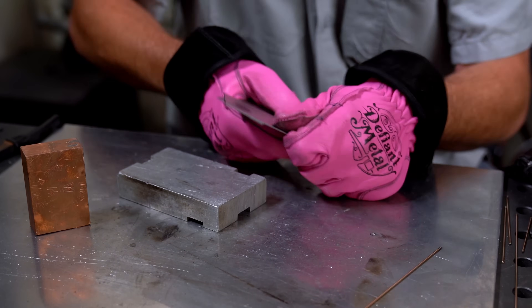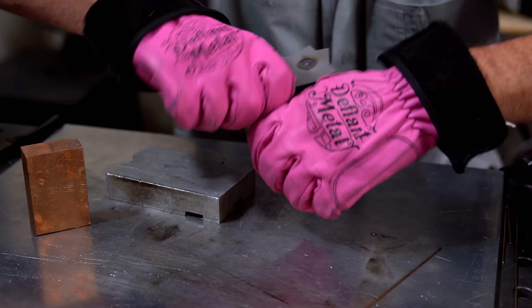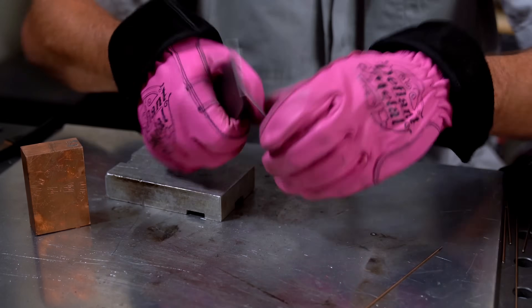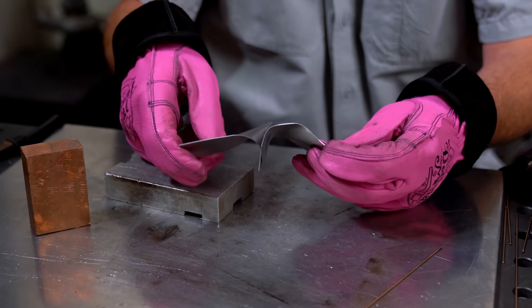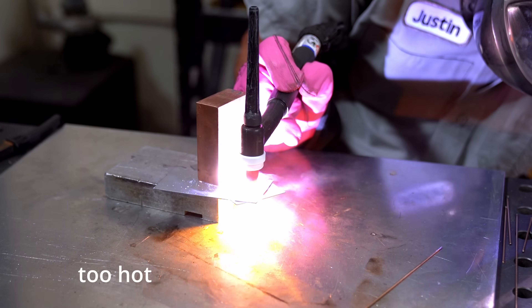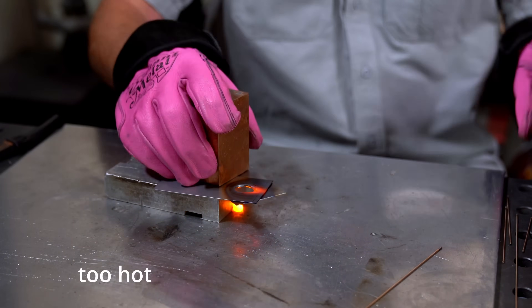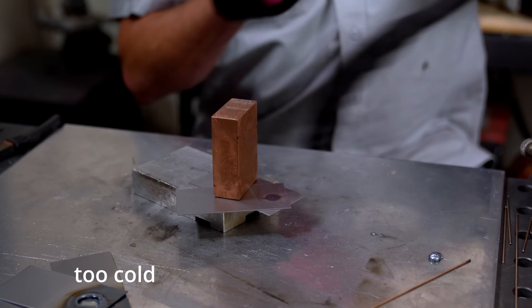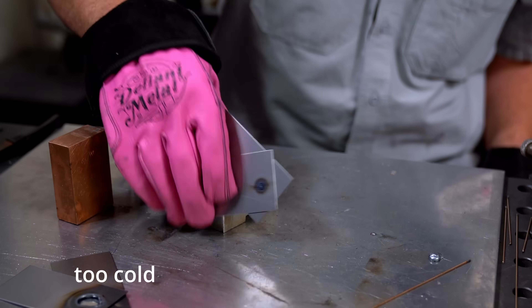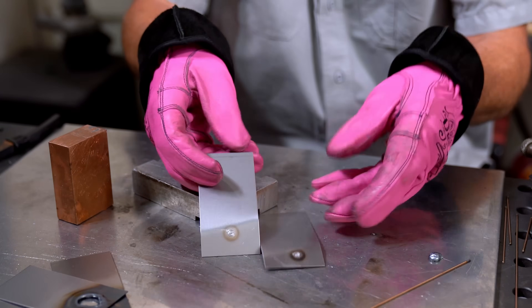Once the part cools down, try to tear it apart. If you got it just right, you'll have to physically destroy it — I'll show how much effort that takes at the end of the video. If you blew a hole through it, you either had too many amps or waited too long to terminate the arc. If it doesn't hold or breaks off too easily, you either didn't have enough amps or didn't wait long enough. Try a few different techniques until you get it just right, then practice until it's perfect every single time.